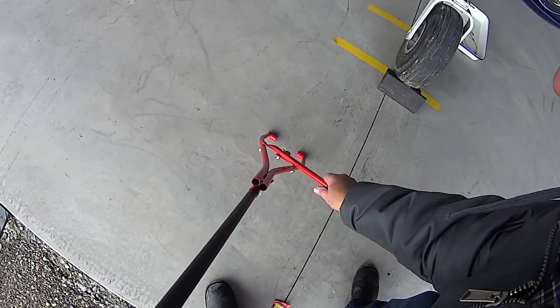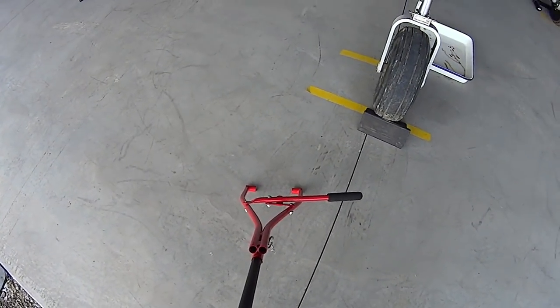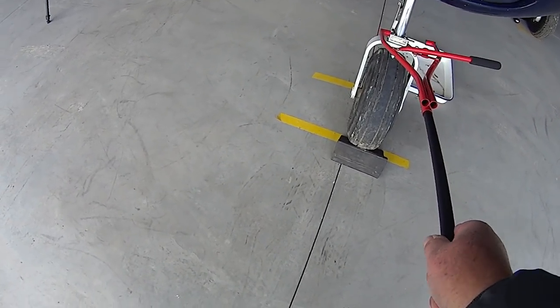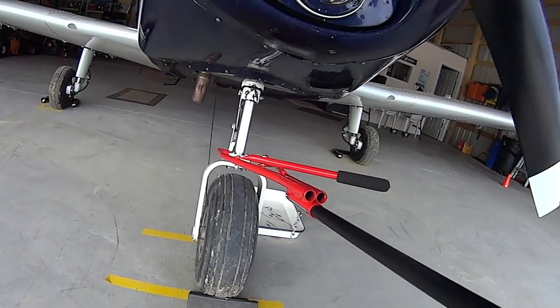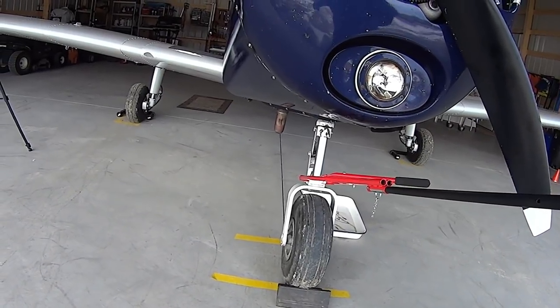You open it up like that with that arm, you put it on the little tabs, and then you just basically close it. Not rocket science — and then of course you pull like heck to get it out.